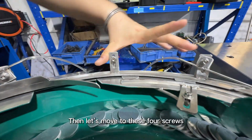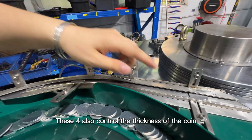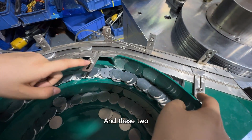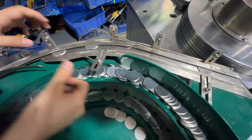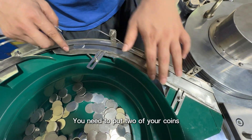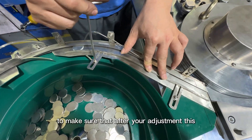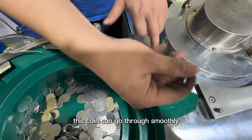These four screws also control the thickness of the coin. And these two control the size of the coin. Once you do the adjustment, you need to put two of your coins in these two places to make sure that after adjustment the coin can go through smoothly.